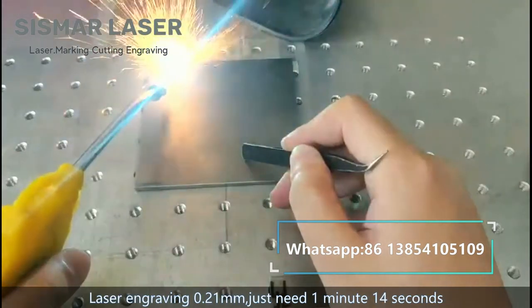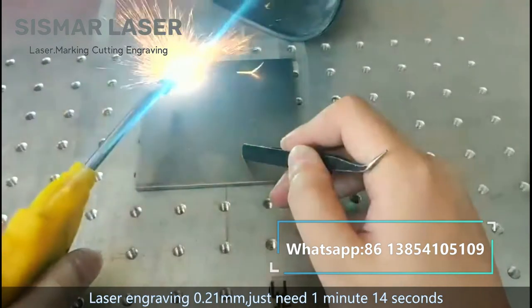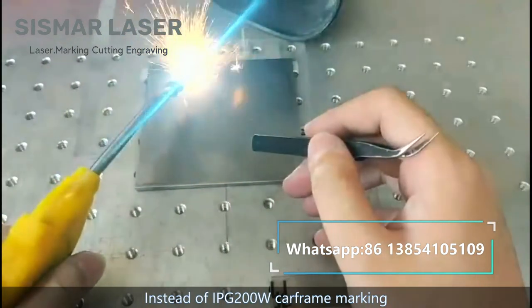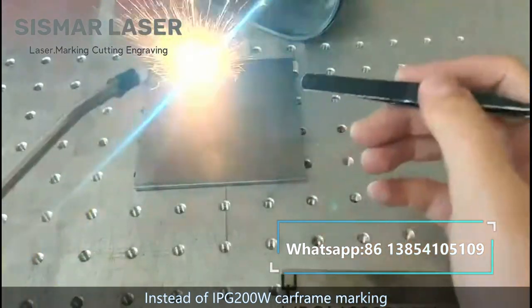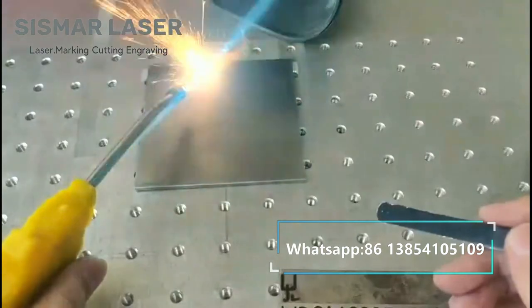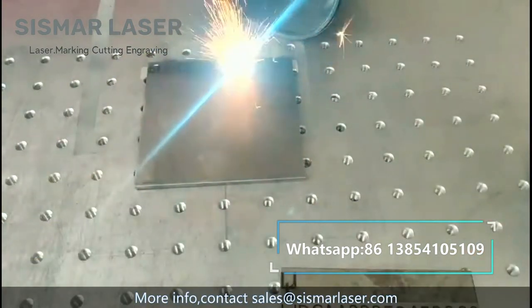Laser engraving 0.21 mm depth, just needs 1 minute 14 seconds. Instead of IPG 200W, car frame marking — low cost, high cost performance. For more info, contact sales at sysmarlaser.com.